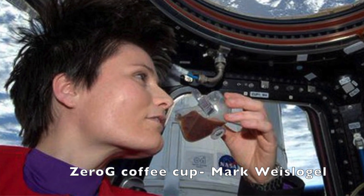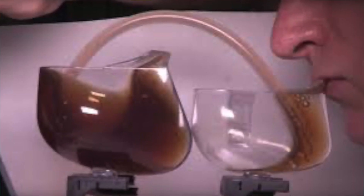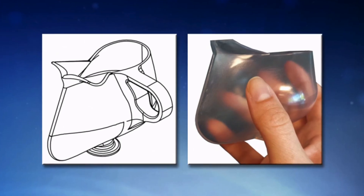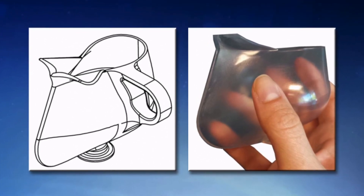What comes in handy is something known as the zero-g coffee cup, made by Mark Weislogel. He and his colleagues started doing research on fluid dynamics on the ISS to analyze how fluid changes and moves in microgravity, and they created a type of coffee cup that works specifically in microgravity.